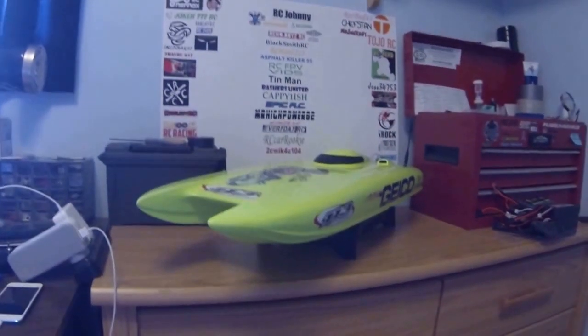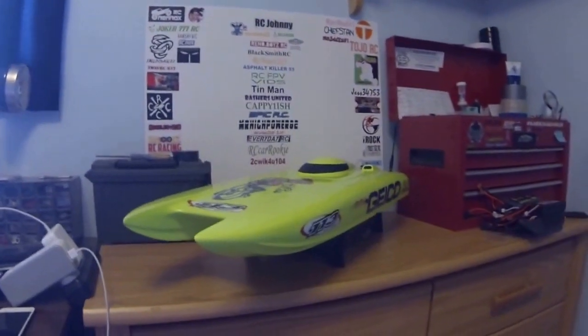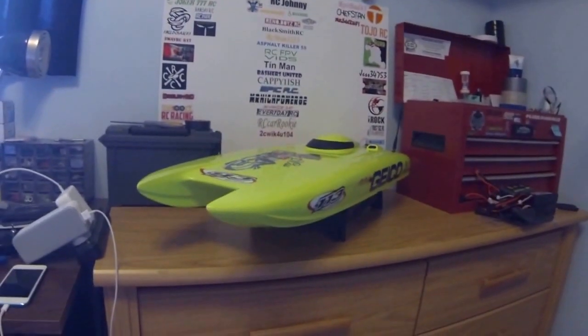Hey guys, what's up? RC Johnny here. As you can see, I got the Miss Geico V29 V3 right in front of me here.